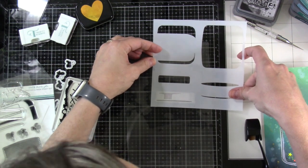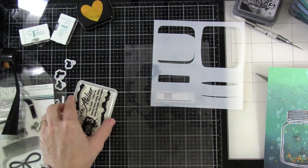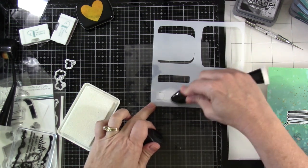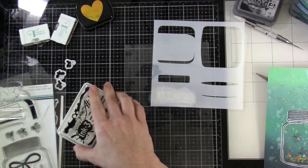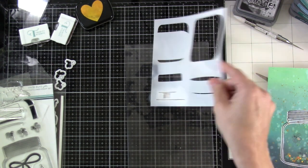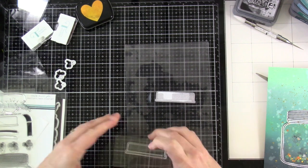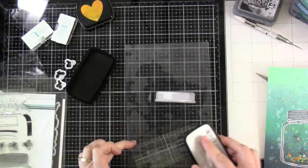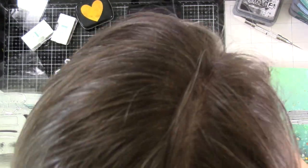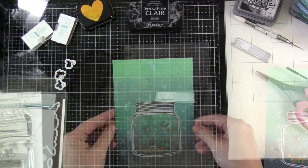I'll bring in that stencil one more time, and then some white — Shark Tooth — white pigment ink — and go over the top. It did seep through a bit but that's okay. When you pull the stencil away you can see how it looks like light is hitting the jar. I'll bring in the stamp for the top of the jar and ink that up with some VersaFine Clair Nocturne ink, which is a pigment ink, and stamp that right on top.